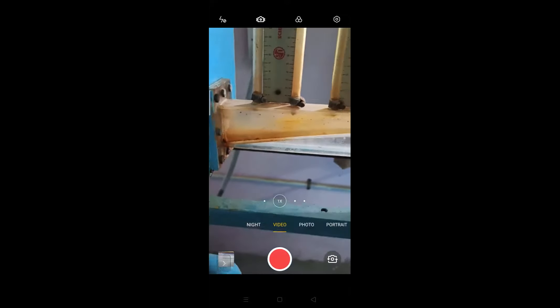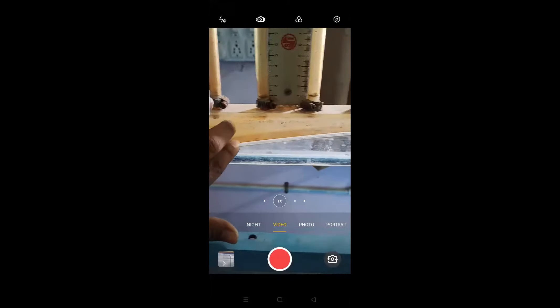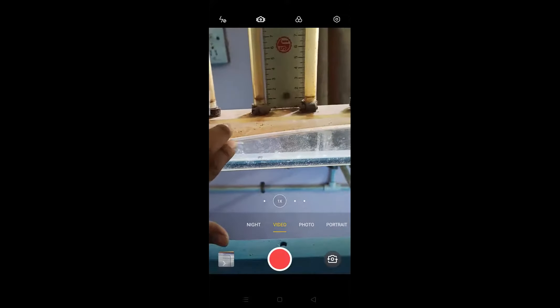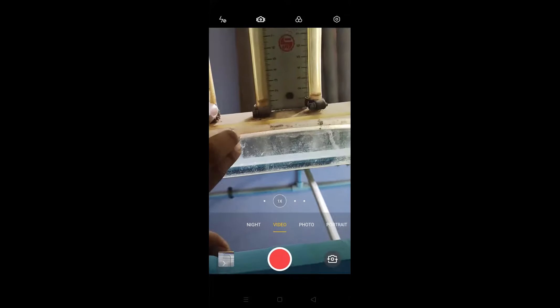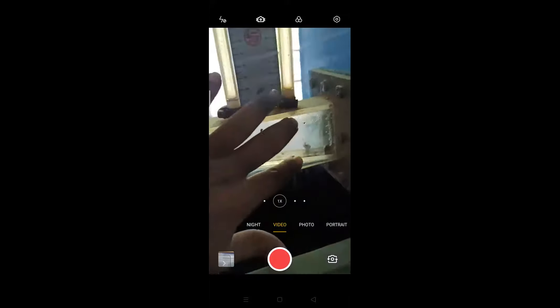It is a tapered pipe with a cross-sectional area. This cross-sectional area has decreased up to this point, and then it has increased again, going on increasing like this.